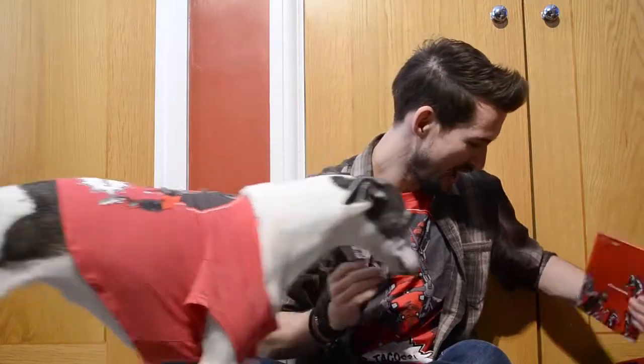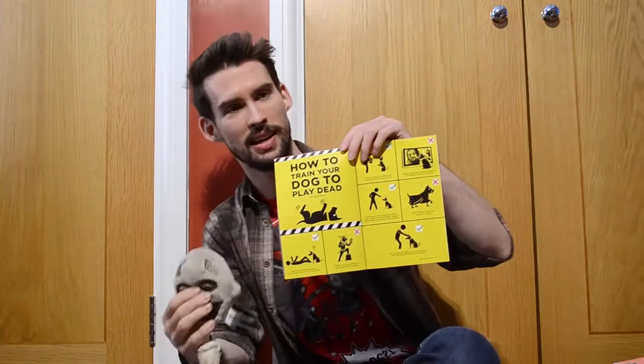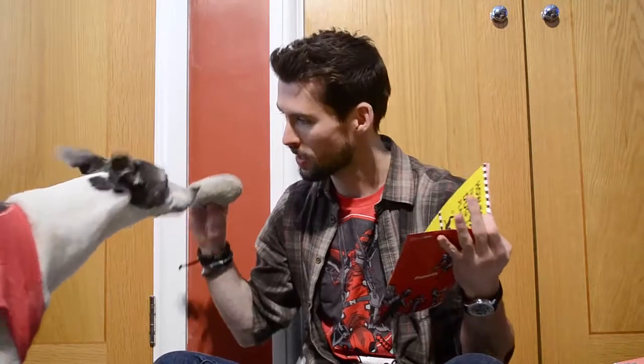And there's also a Loot Crate Pets magazine. This is the partner to the Loot Crate magazine that you get with the humans box. It includes how to train your dog to play dead — you need to read these instructions carefully. How to play dead — it's how to teach you to be like a walker.